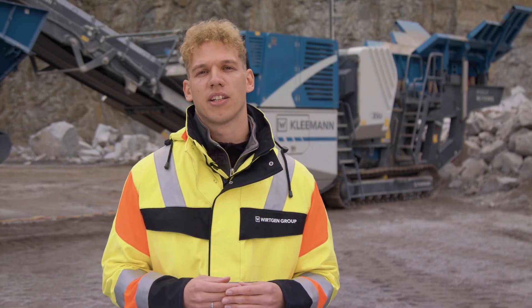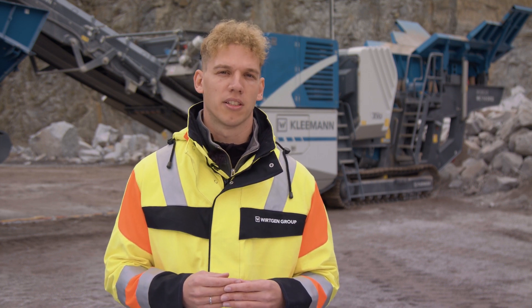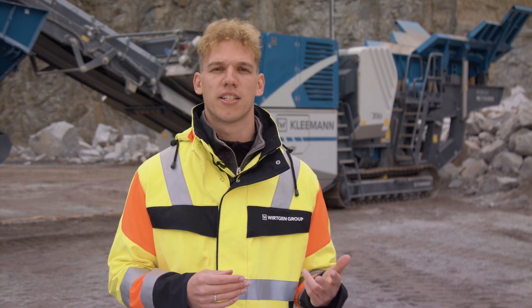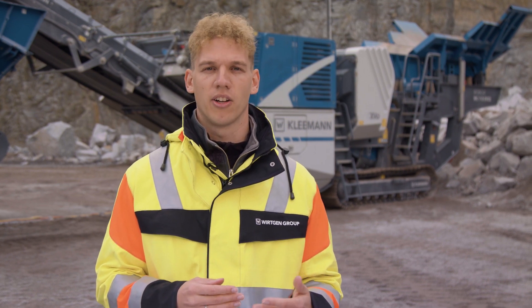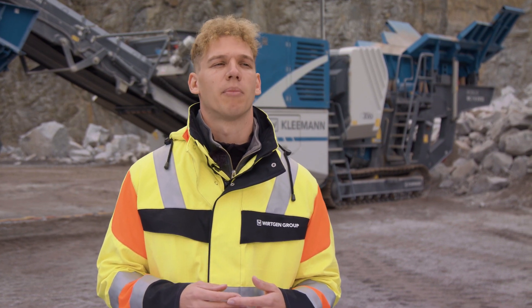The MC110 EVO II was optimized for applications in natural stone and recycling. Efficiency, performance, and the design in the form of clever handling, operation, as well as an intelligent machine concept play an important role. Let's take a look at the main points in more detail.